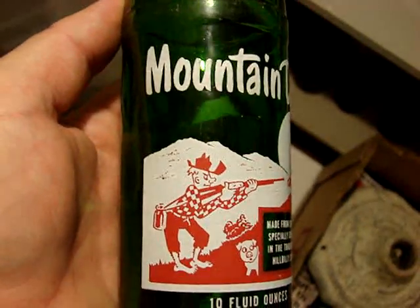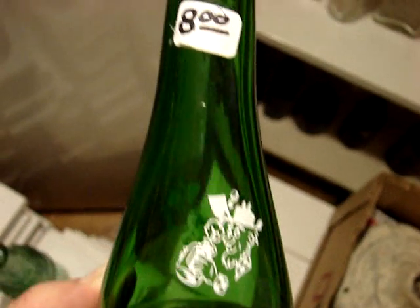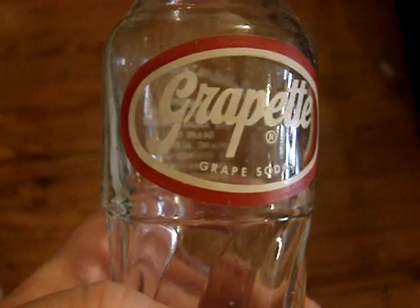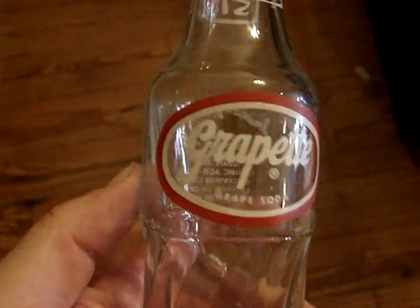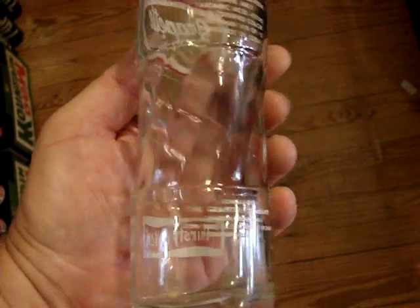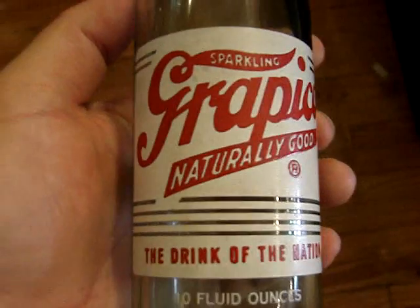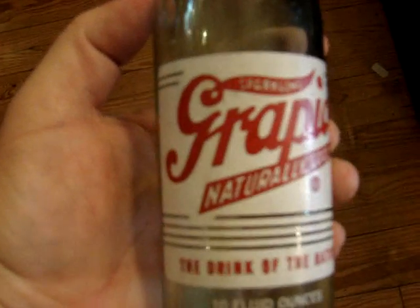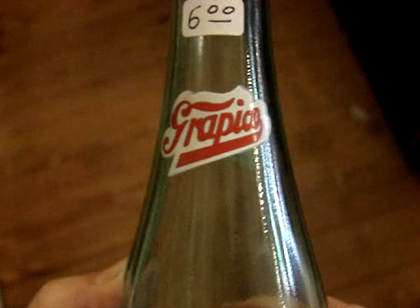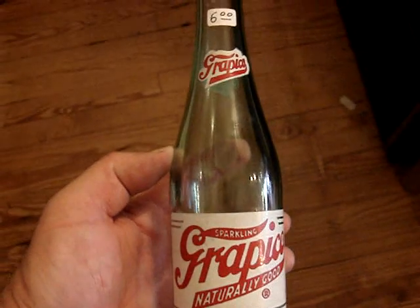And then we have the standard Hillbilly Mountain Dew — it's in pretty near mint condition, it's $8. Then I have probably a 10-ounce grape bet, it's pretty close to mint. Then we have a Grape Pico — or however you pronounce it — a grape soda. No city listed, but most of these come from Alabama. That's a super clean example, $6.